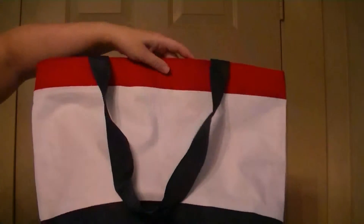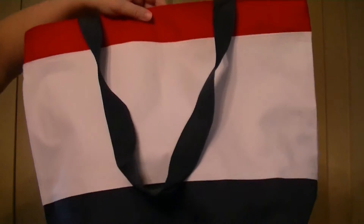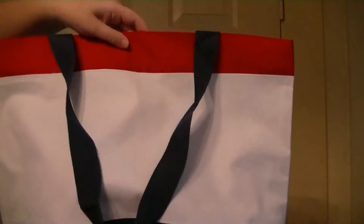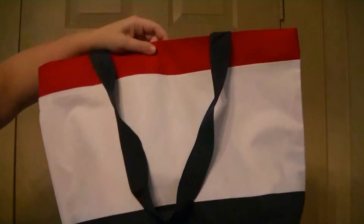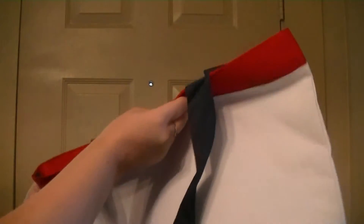It has 1.5 inch wide straps so it doesn't dig into your shoulder when you're carrying it. I do love the red, white, and blue — if you're patriotic like I am and love everything USA, it's USA colors. Unfortunately it's imported from China, but I wish it was made in the USA.